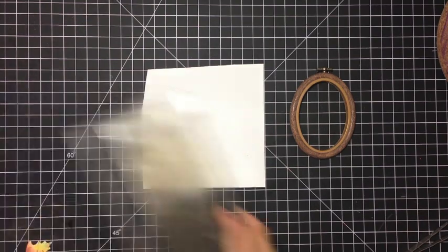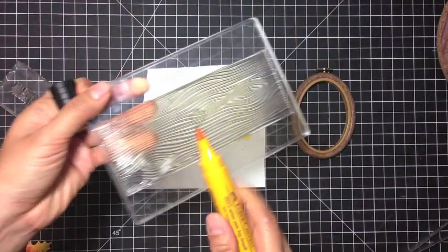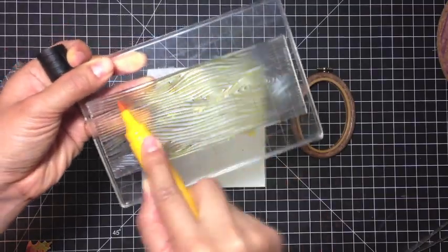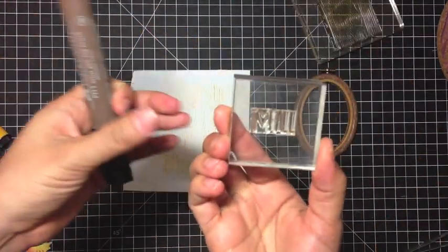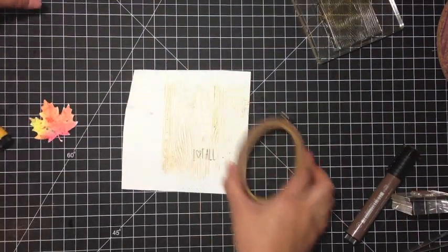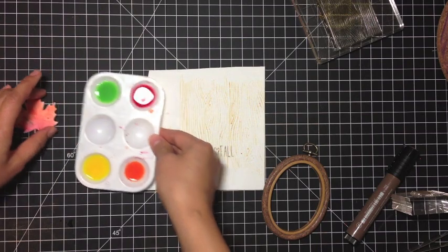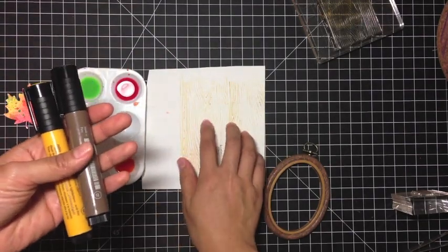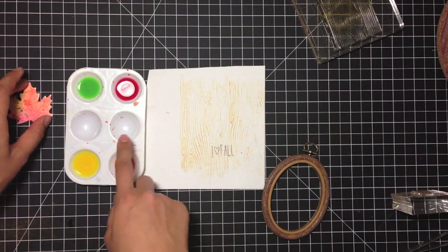Now we're going to do our stamping because it is a Stamptember project, and I'm keeping the stamping very simple. I'm using this dark chrome yellow on the woodgrain backdrop. The Stampers Big Brush Pens work beautifully on clear and rubber stamps. And then I have my sentiment — 'I love fall' — and I'm going to stamp that in nougat. And going back to the watercolor gelato washes that I made, I'm just going to paint and splatter a little bit on this background. The reason why I use the Stampers Big Brush Pen for the background is because once this ink is dry it's permanent, so it won't fade or get muddled or watered down when I do my splatters and painting with the gelato wash.